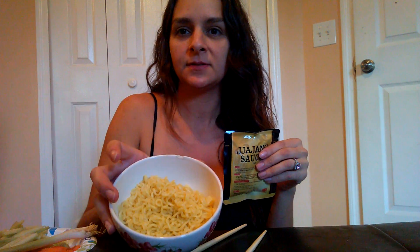Here's the package of the sauce — I already cooked the noodles. And on the side here I have sliced julienned carrot, julienned cucumber, and if I want to add some scallion, I will cut it in.